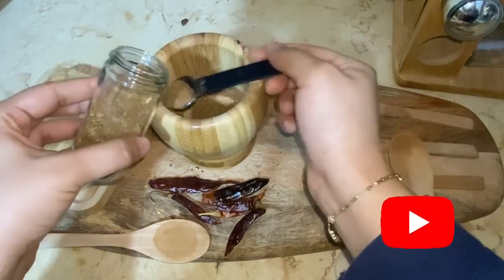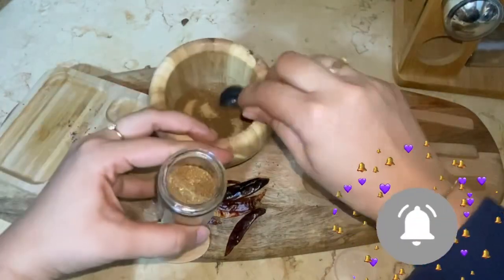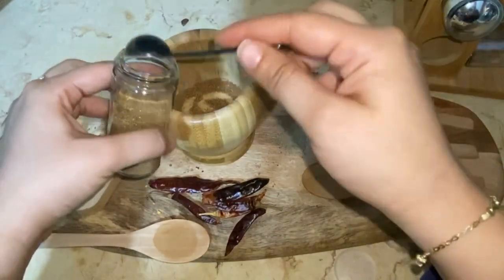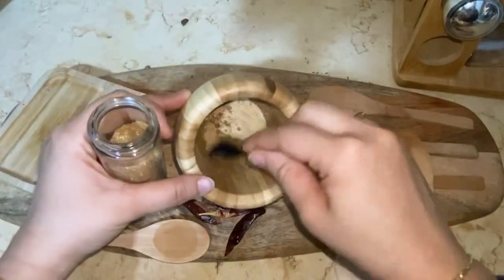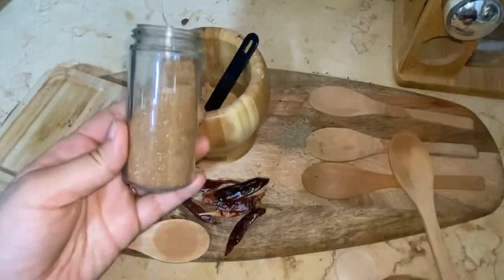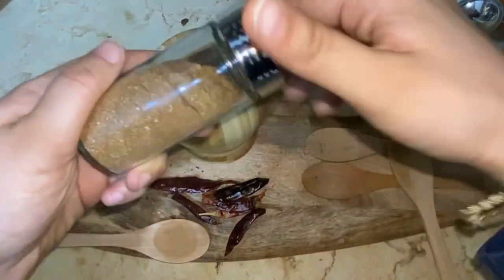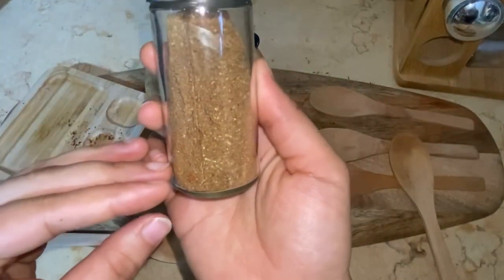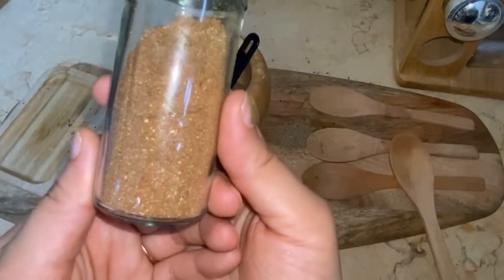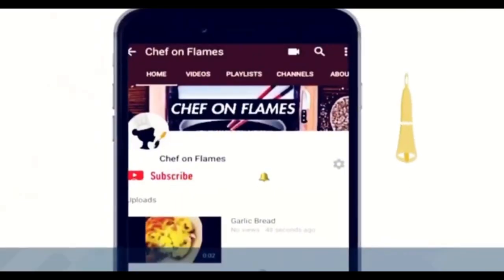If you are new to my channel, you are most welcome. Please don't forget to subscribe and hit the bell icon. I will be posting more Arabic recipes in the coming weeks. Here is the spice mix — your basic Arabic Baharat. Thanks for watching, don't forget to subscribe and hit the bell icon to keep updated.